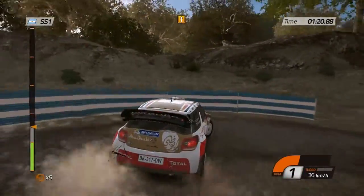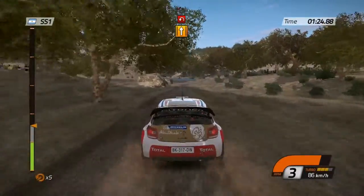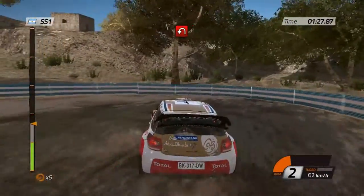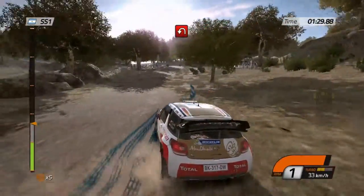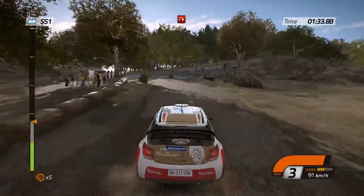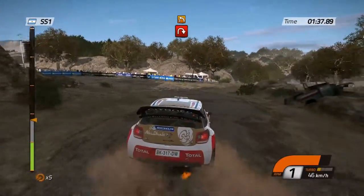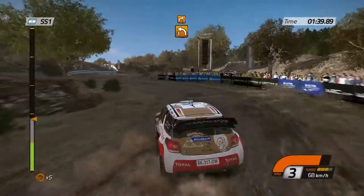100, open, keep middle, past 1, half in left, handbrake. 100, keep middle. Half in right, handbrake, open. Left 3, into right 3, then left 3, don't cut.